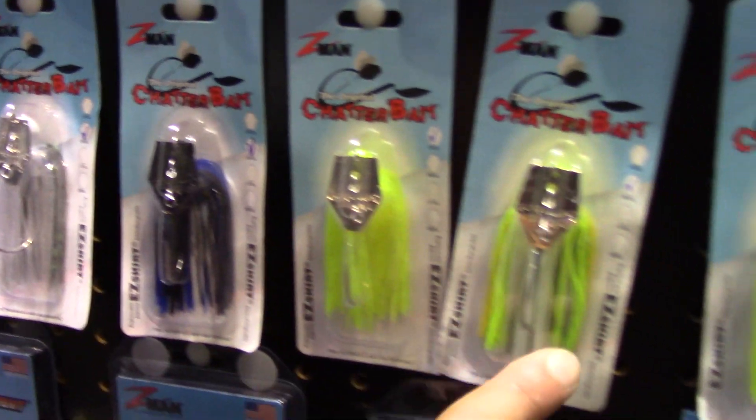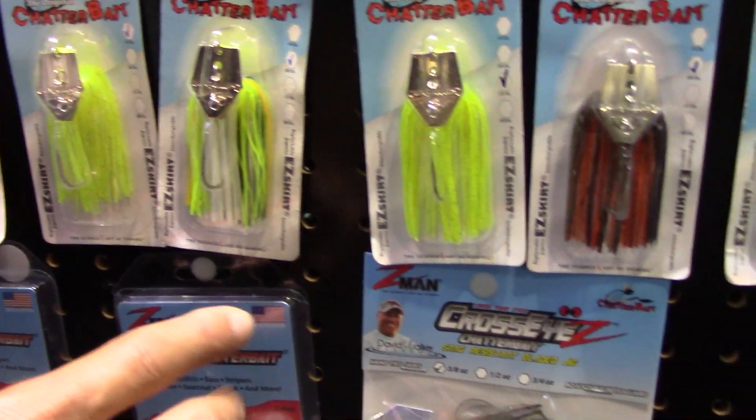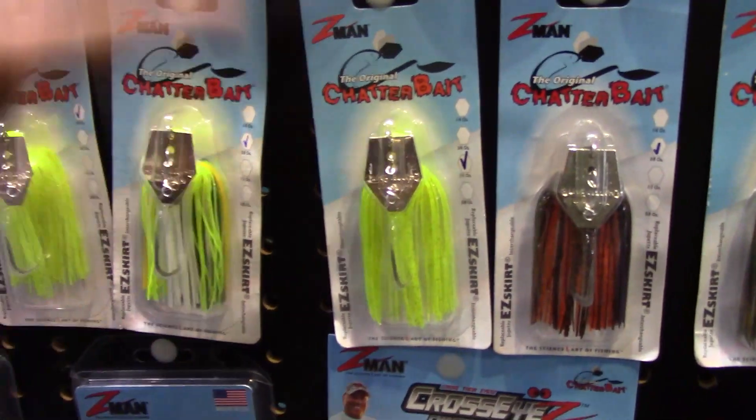The Project Z is a heavier version, so it's for deeper water. I do have one model of it and I've caught a lot of good-sized bass on it, but it's not really a go-to because it's just too heavy for a lot of waters. My main go-to is just their original Chatterbait. Favorite colors? Black and blue, chartreuse, and purple.